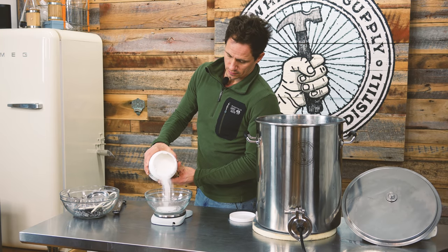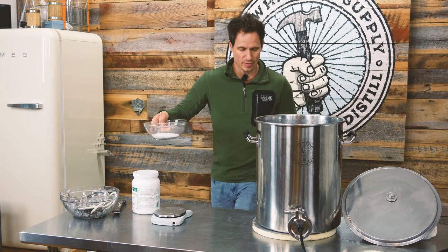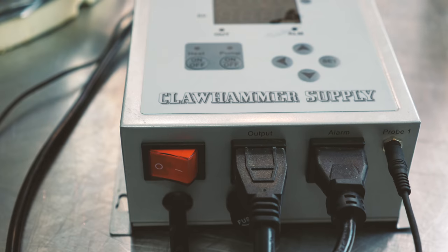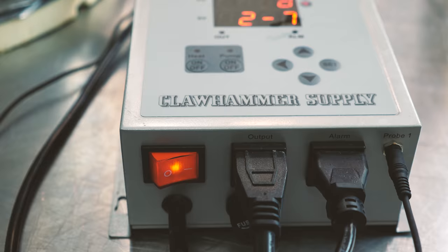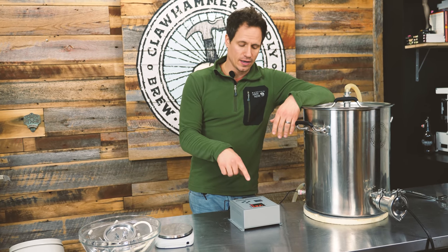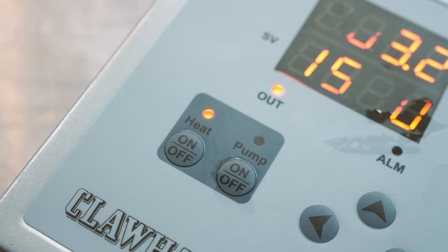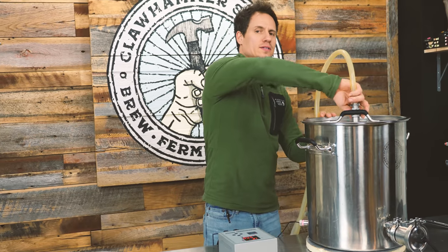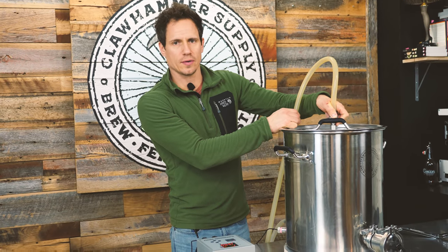I'm going to make up a five-gallon solution, so 3.75 ounces is what I'm going to need. I have my PBW and I'm just going to pop it into my liquid here. PBW actually works better once it's heated, so heat this five-gallon solution up to 150 degrees. I have the heating element on and I am going to circulate through the pump — it tends to dissolve faster when I do it that way.